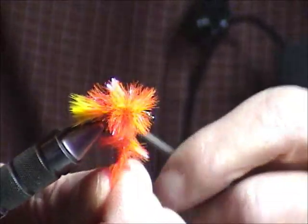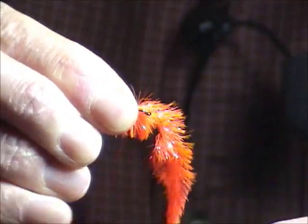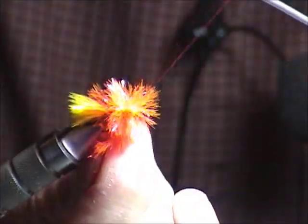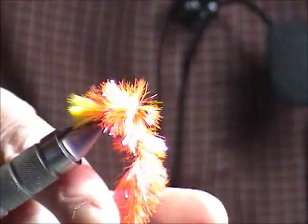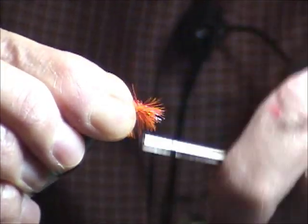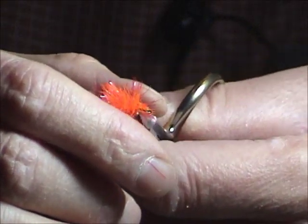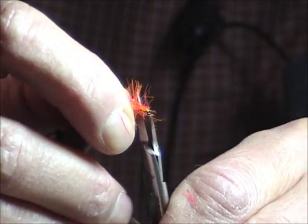When I was tying it, I was folding it back, so I only made three turns, but I still want to do that to make sure it's laying back. You've got to make sure this is really cinched down. This stuff's not easy to tie with. It's very important to remember to tie this fly on with a loop knot — a non-slip loop knot.